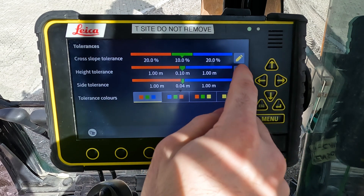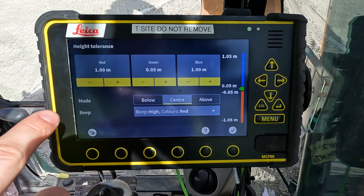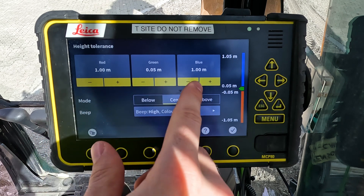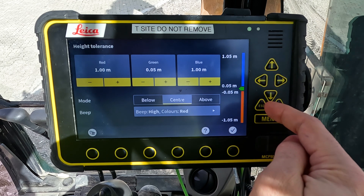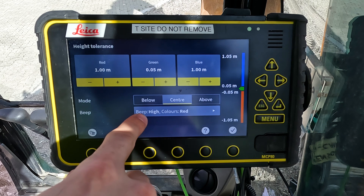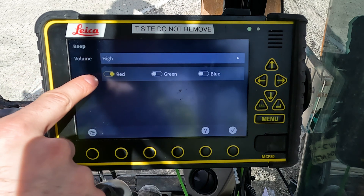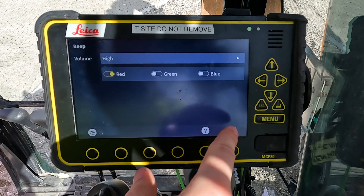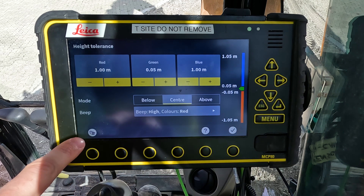We enter them by pressing the pen on the right hand side of the screen. Here you can see that we can change the band of the red, green, and blue height tolerances, as you can also see on the right hand side. For this exercise we will activate the beep on the red band, and we have the volume settings here. We will select high, and now we will go out to the run screen and demonstrate how it looks.